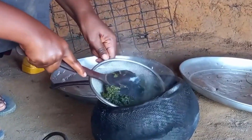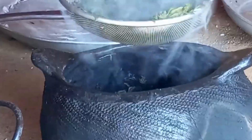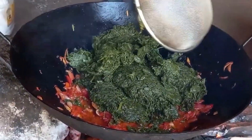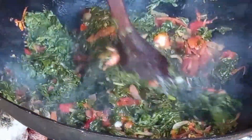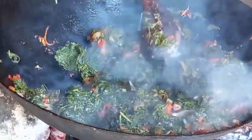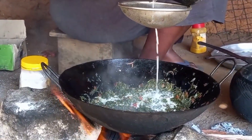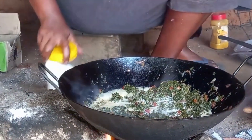Let's take a look at the ingredients. This is first class coconut milk. Not forgetting some salt — we will then add it and give it some time for it to cook.